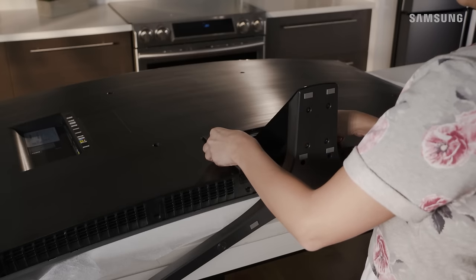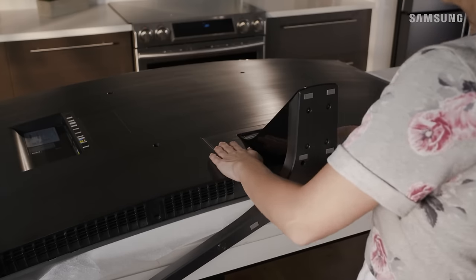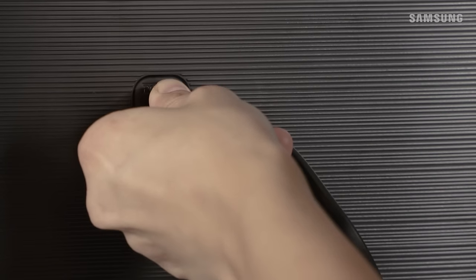Finally, attach the stand mount cover — press it down gently until it's flush with the TV. Now, with the help of a friend, move your TV into place and plug in the power cable.